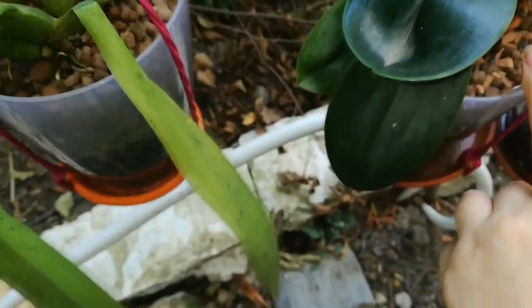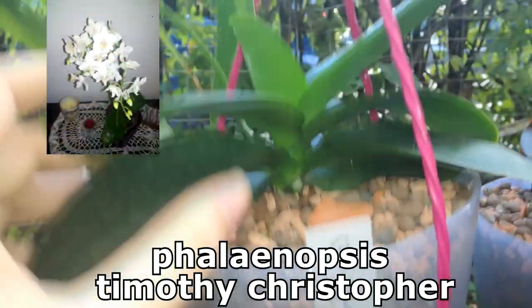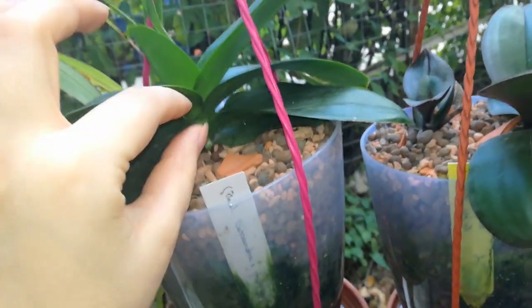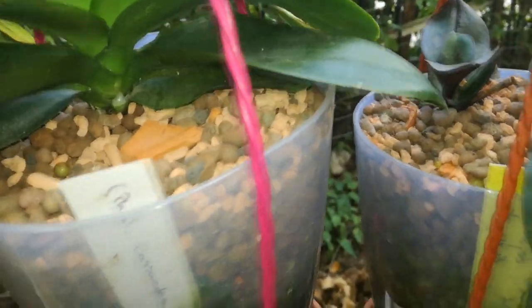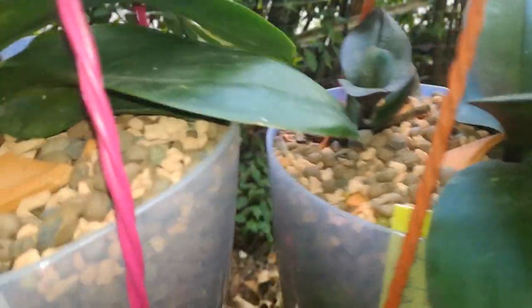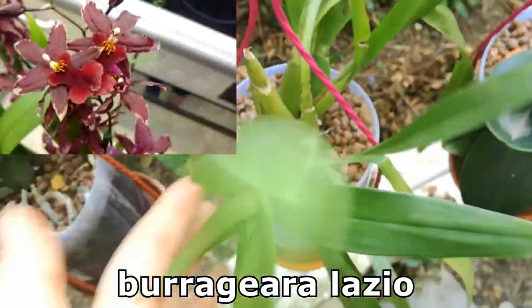This is my Phalaenopsis Timothy Christopher — it has such an interesting growing pattern. You can see the stem between the leaves is not very tall; it's quite a compact grower and doesn't produce very big leaves. I'm really hoping for a spike soon.